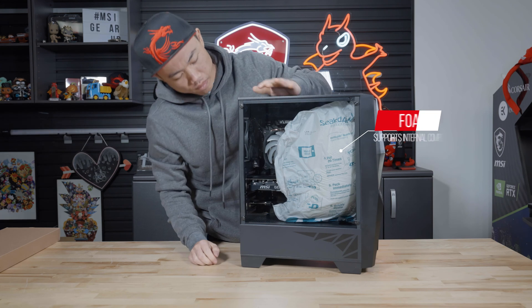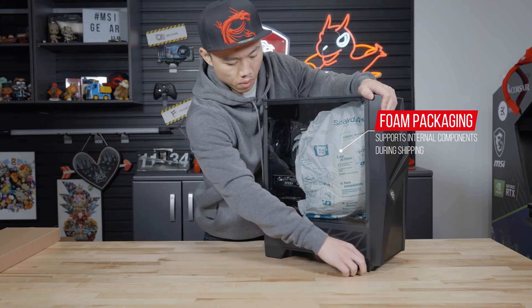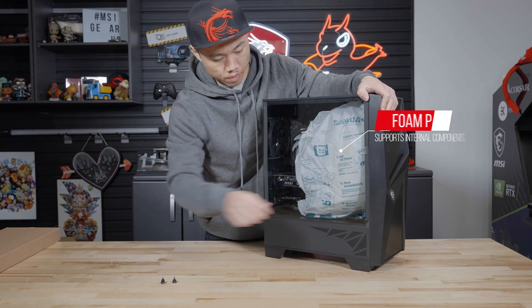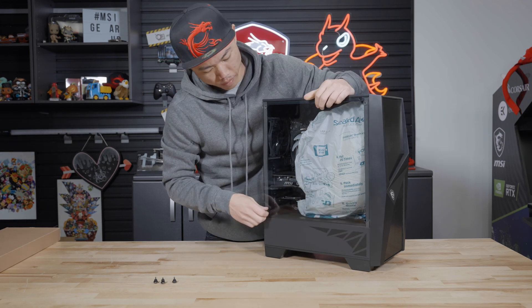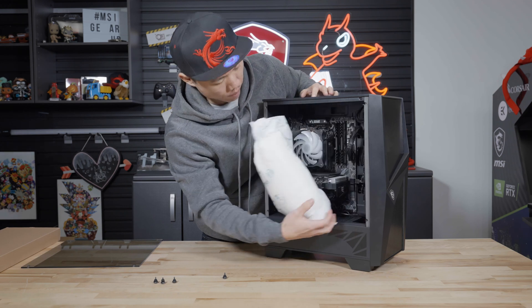You will see an inflated foam packaging that is meant to support the interior components during shipping. Please carefully remove the glass side panel by unscrewing the four thumb screws supporting the panel. Once the side panel is off, gently work the foam packaging out of the case.